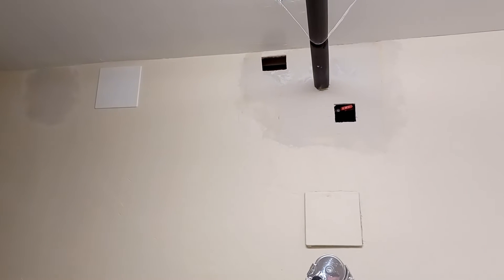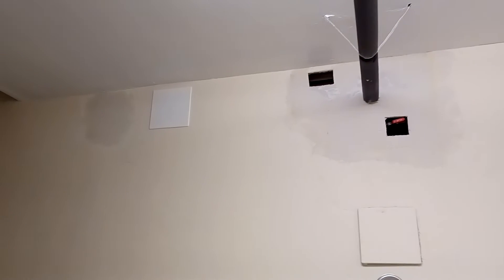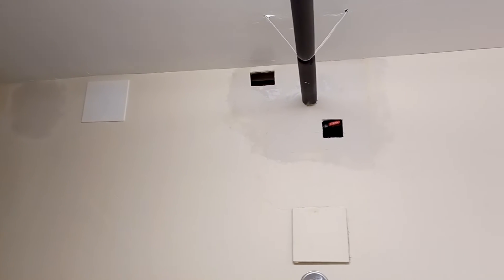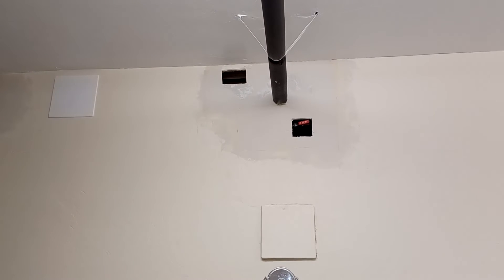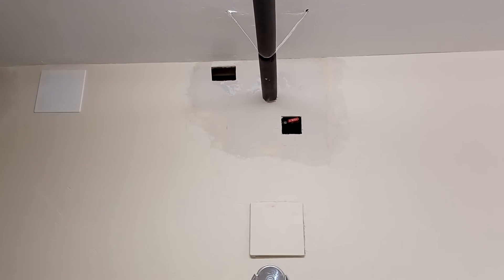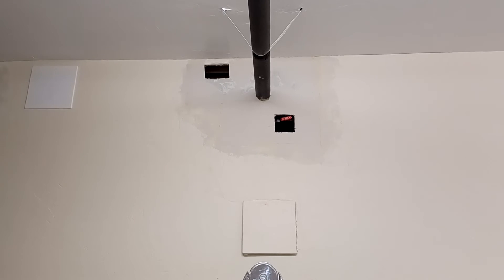I have a template and these two holes next to the pipe are going to have that white type cover on them, but we're going to have to wait until this dries, because right now it's not screwed into the studs.